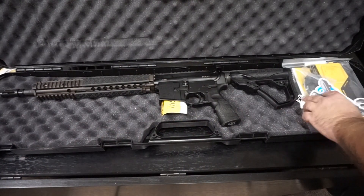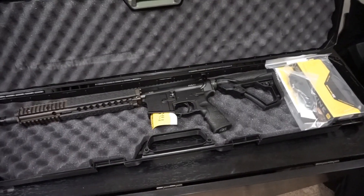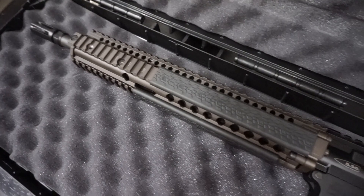So the M4A1 — I decided I wanted to go with something that had somewhat of a military heritage or pedigree to it. The M4A1 has been used by SOCOM for about 15 years now or something like that. I want to say it was maybe 2005 when they adopted this rifle.